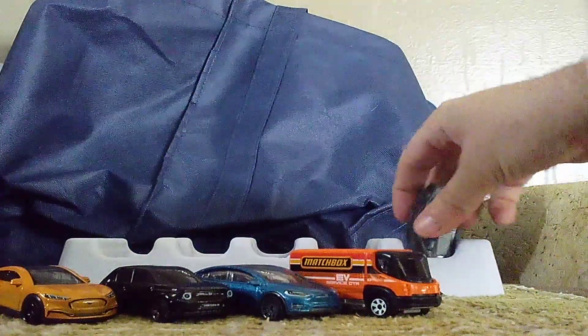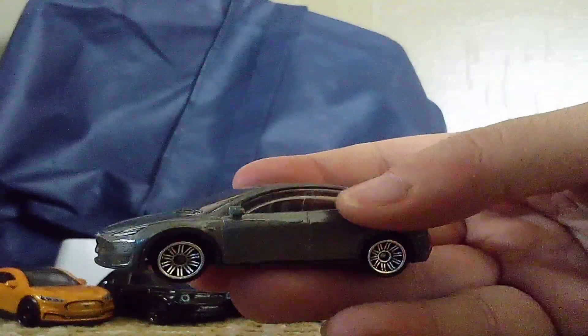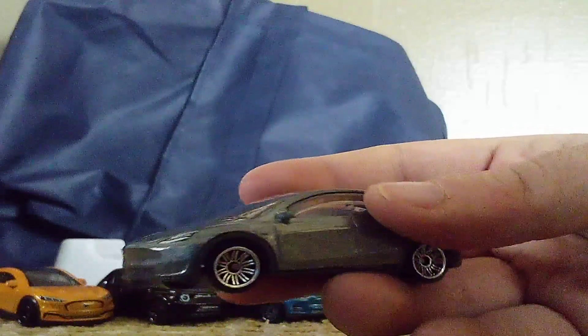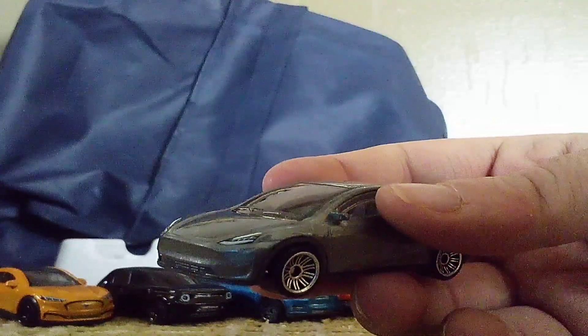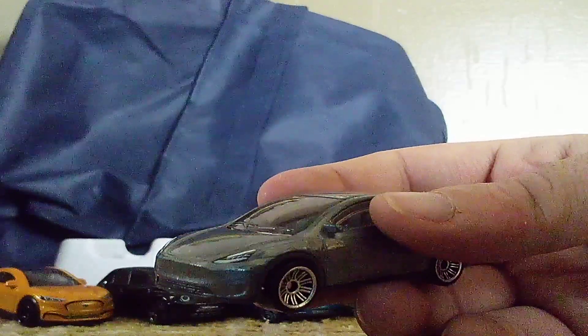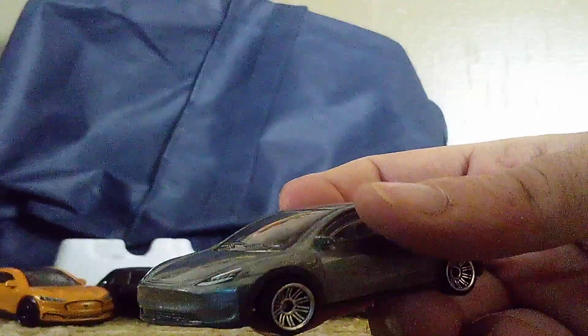Alright, one more to go, and it's the new color of the Model Y. So yeah, this one is gray — the gray Model Y. I showed you guys, it's the first Model Y of a Tesla. They did a good job with it. That's the logo, the headlights. Nice. In fact, they actually did a good job with all of them. They're very good looking.